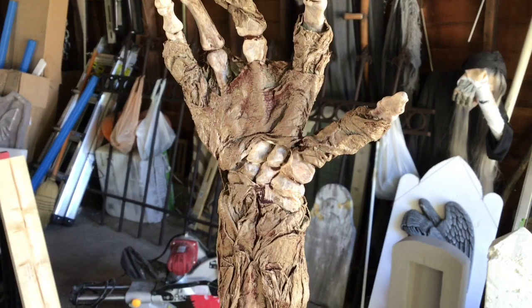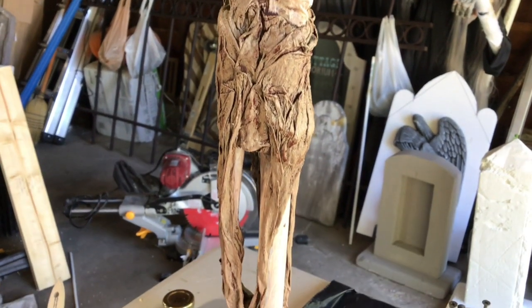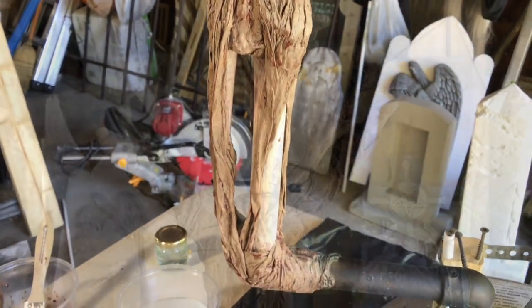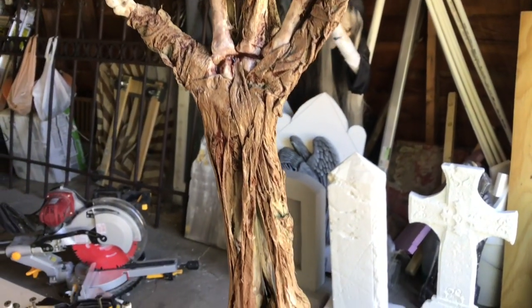And that's it. The final step, of course, is to protect the paint with a matte varnish. Next time we'll be covering the sensor, the lights, and making the mound.